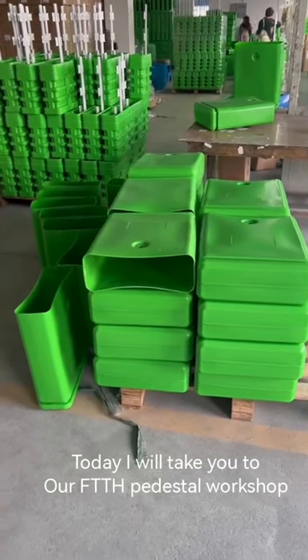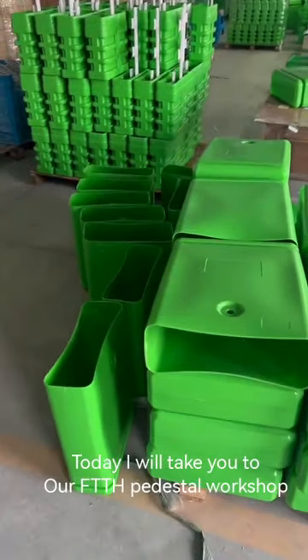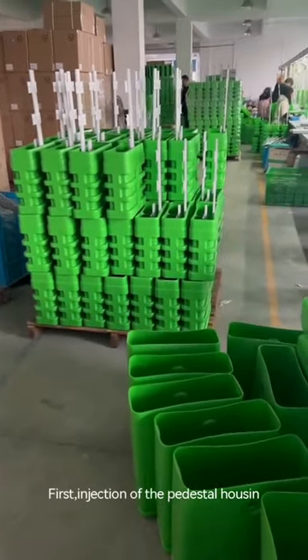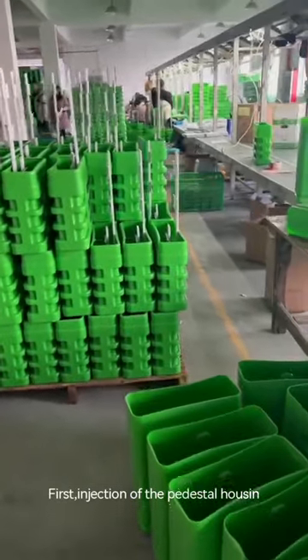Today I will take you to our FTH pedestal workshop. First, injection of the pedestal housing.